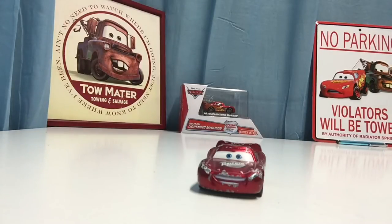Hey, what's up guys, welcome to another video. Today for a suggestion video we are going to be looking at Radiator Springs Lightning McQueen, suggested by Sebastian Mateer. Thank you very much Sebastian Mateer for suggesting this video.